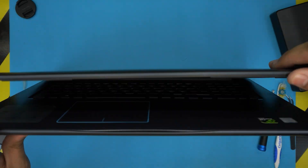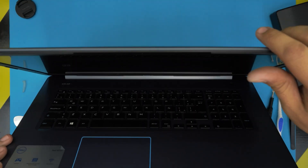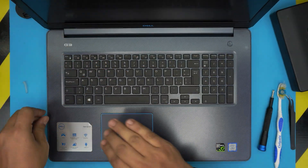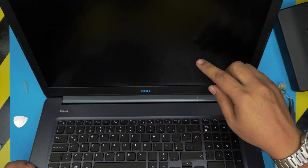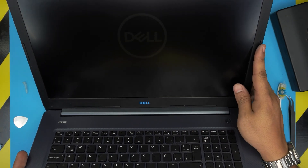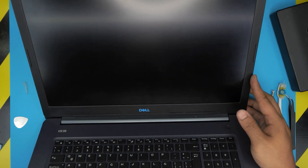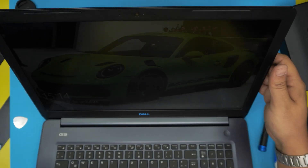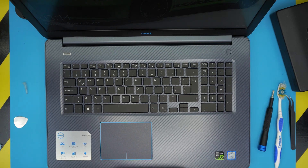If you see a gap anywhere, just pinch the top and bottom covers together and you'll hear the clips snap back. Power on the laptop — the backlight shows up right away, and within a few seconds the logo appears and we're on the desktop with no issues. As always, if you have any questions or requests, leave them in the comments and I'll get back to you. Thanks for watching and I'll see you in the next video.